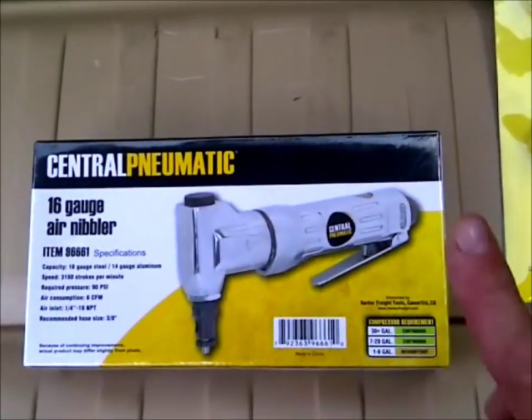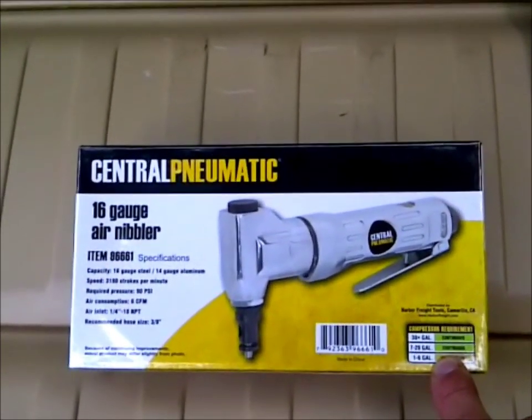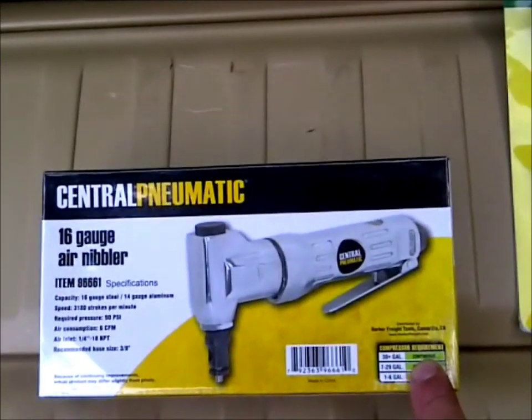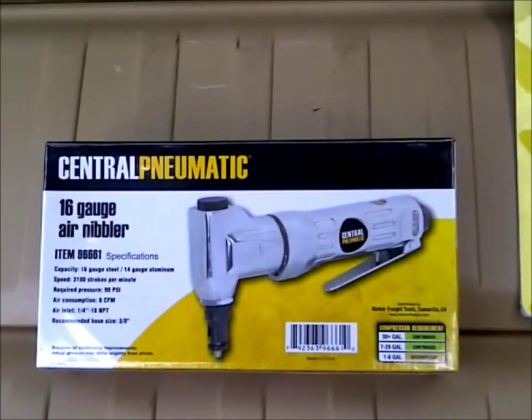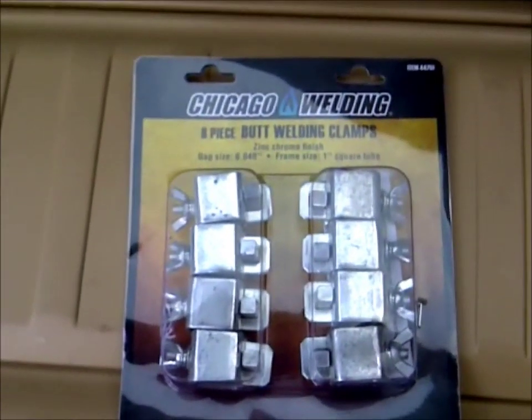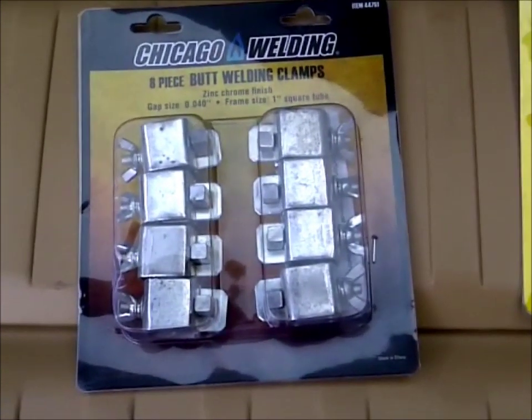I'm going to use the nibbler for the fabrication of the pieces I need for the leaf vacuum. The vacuum housing has got some damage, so I'm gonna cut the pieces out with that.